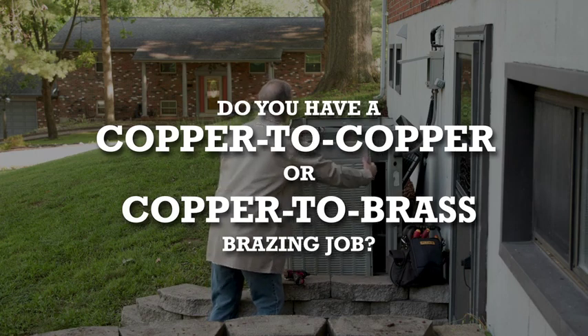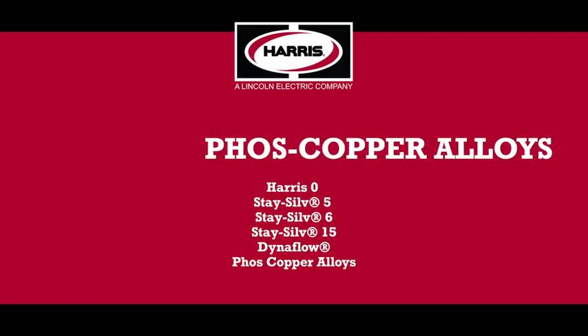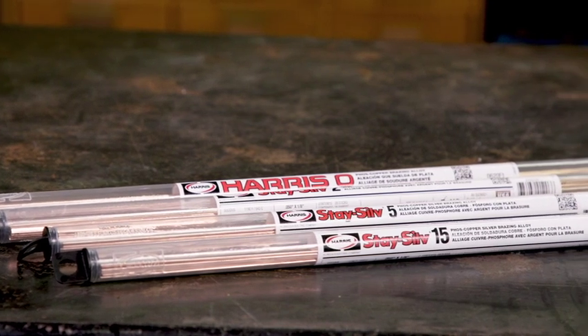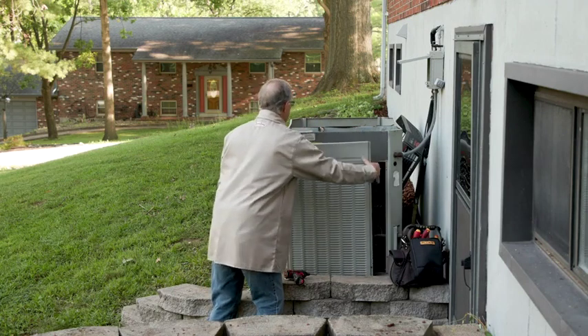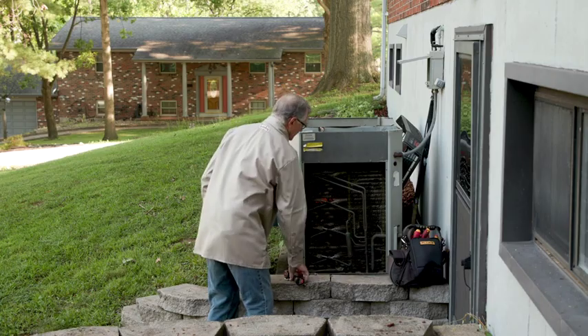Do you have a copper to copper or copper to brass brazing job? We have the alloys you need — the family of Foss Copper alloys from the Harris Products Group. Air conditioning and refrigeration techs have trusted Harris Foss Copper alloys for many years. They are excellent for HVACR installation and repair, where thermal expansion and service vibration is involved.